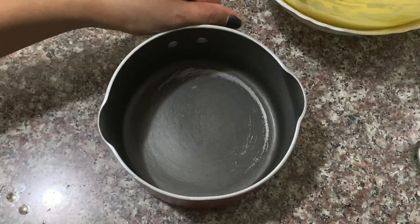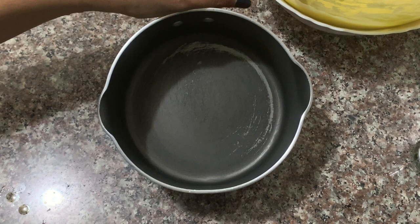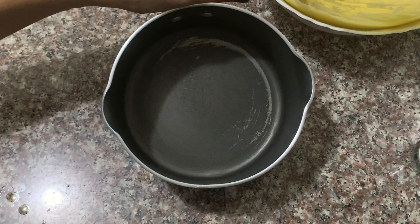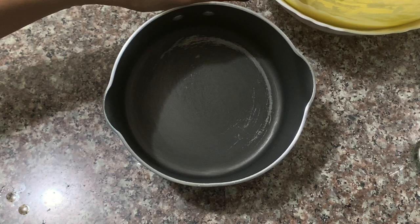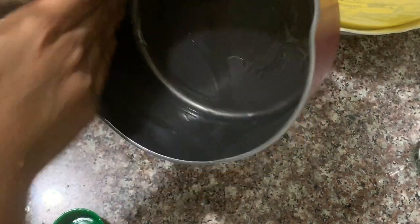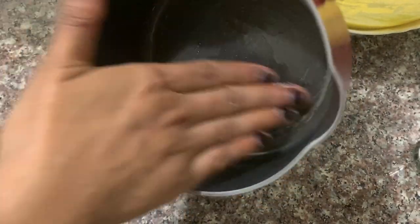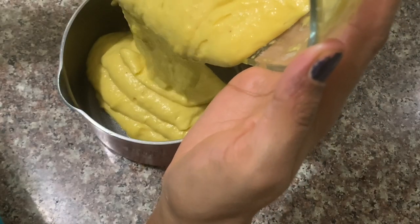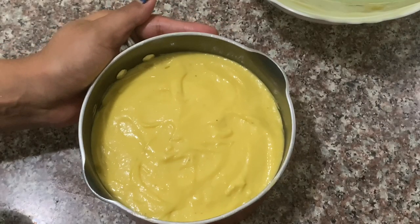This is a lockdown special cake — we don't have any cake tin. So I am using a saucepan to make the cake instead of a cake tin.